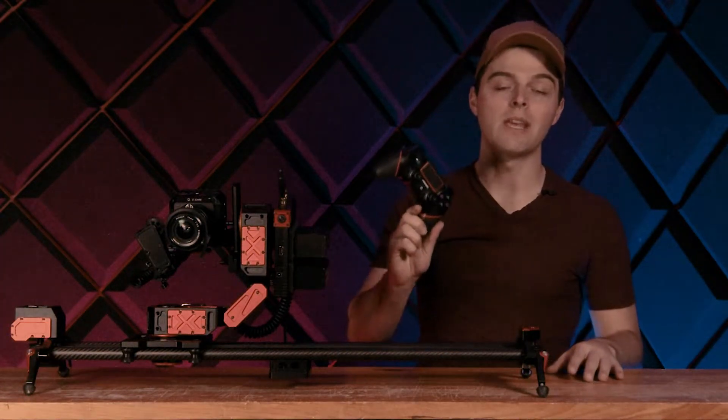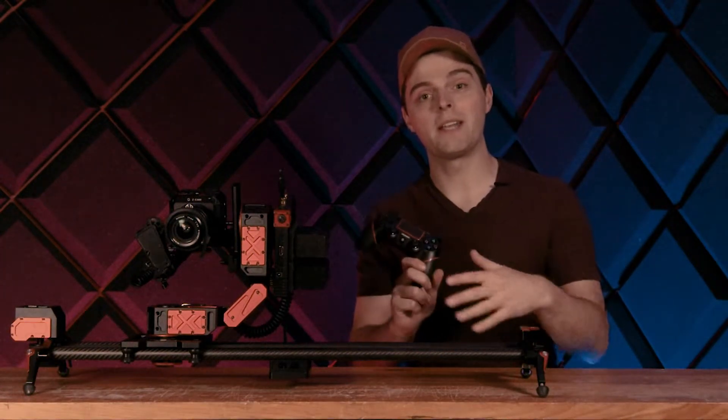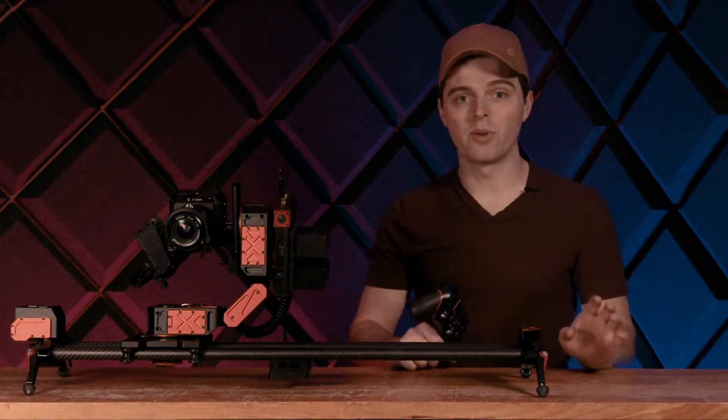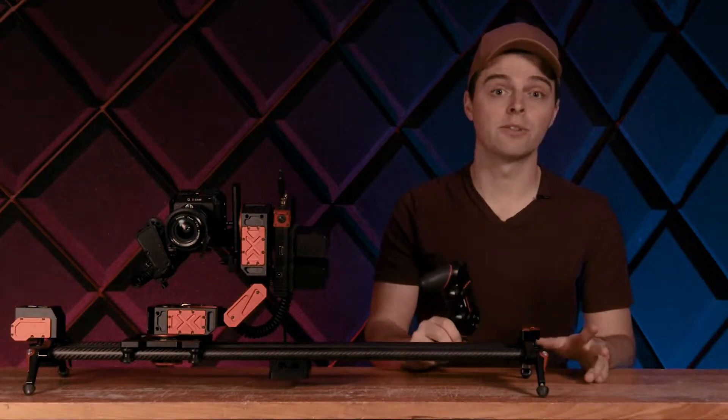Hello everyone. In this video, we're going to be going over how to use the gamepad with Xebo. The gamepad is used when you just want to get going — maybe you don't have your phone or you want to be really quick. This is the fastest way to interact with Xebo.